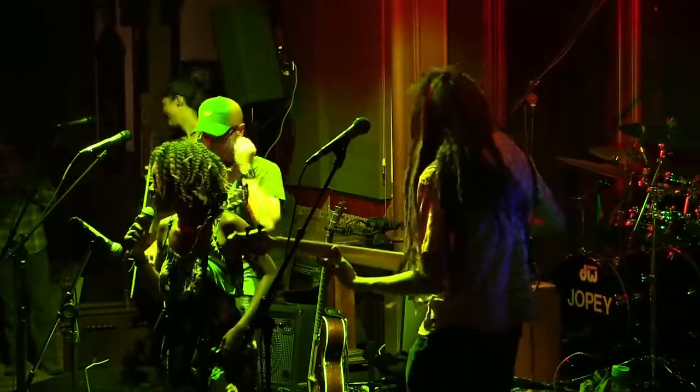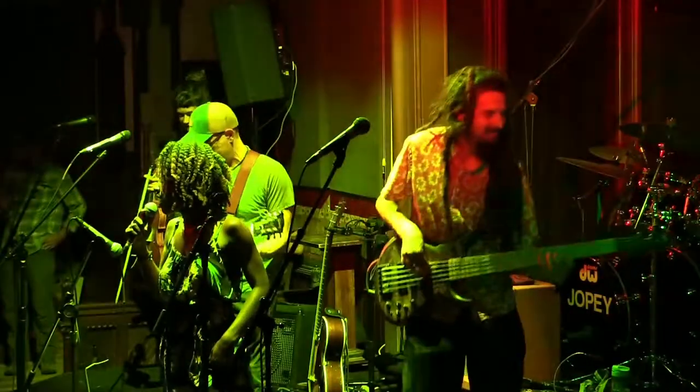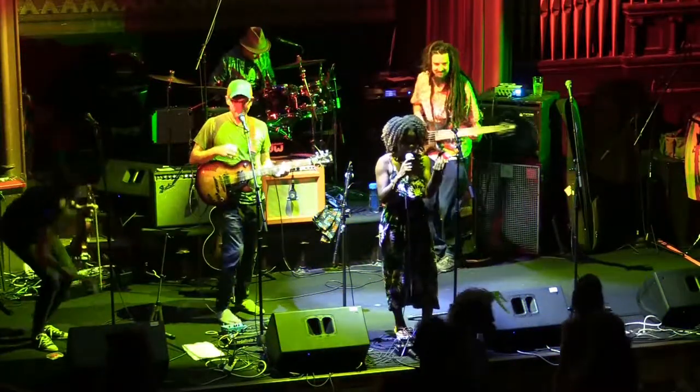All right, guys. So it's dancing time, and I'm gonna teach you something called the Calypso Dance. These are the movements part. But first, come closer, come closer. Very nice.